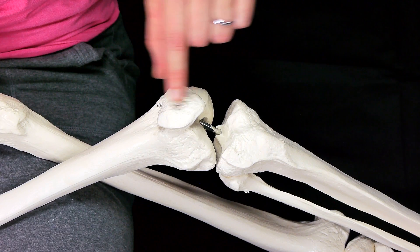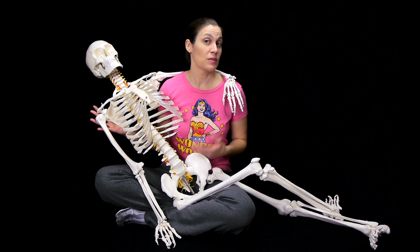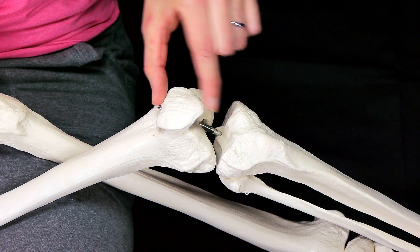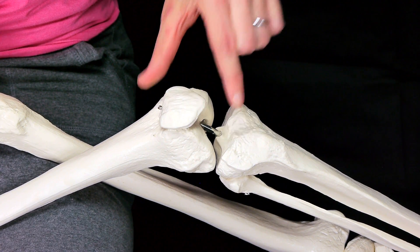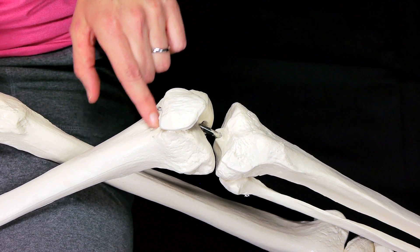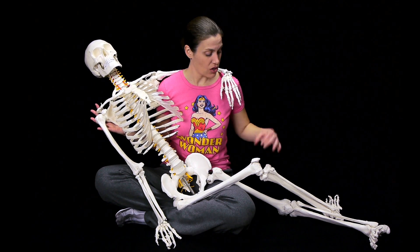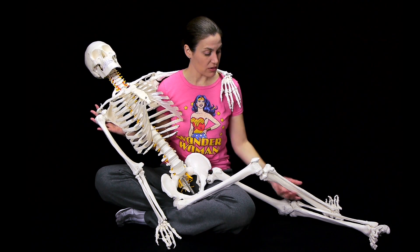See how the patella sits on that femur bone, which is really, really important, because with something like patellofemoral pain syndrome, the patella or that kneecap doesn't track properly. And over time, when that kneecap isn't tracking properly, it wears out the bone on the femur — or the cartilage on the bone — and causes a lot of pain.